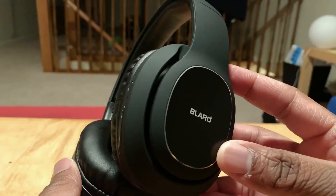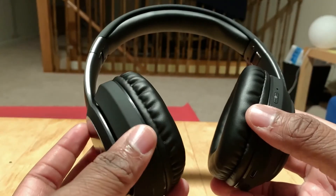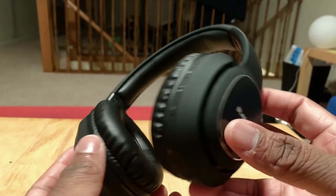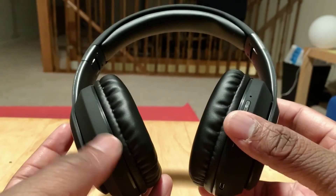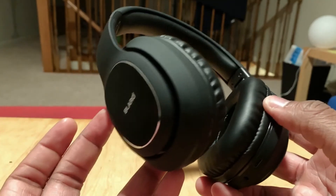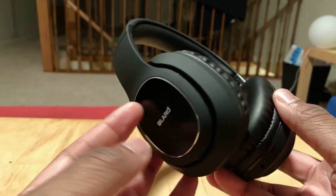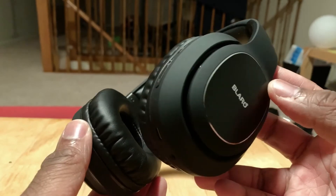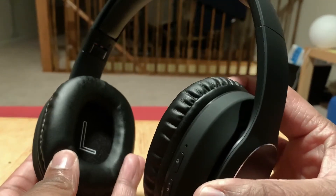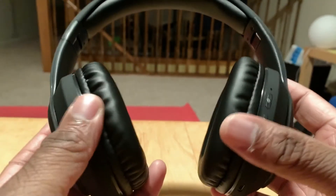For the price, when you compare to Beats and things like that, these are your low-budget headphones, but I think you can get a good deal. They are nicely designed — I like the Blero brand on the side, and I love the left and right labeling on the inside.